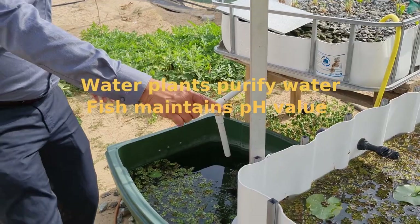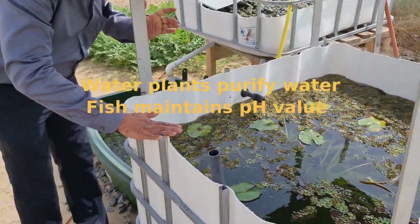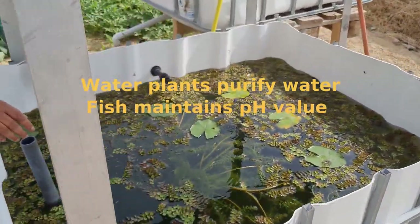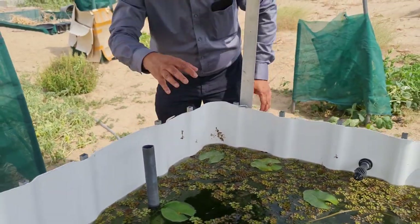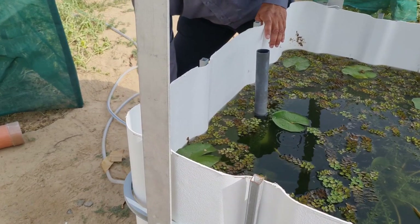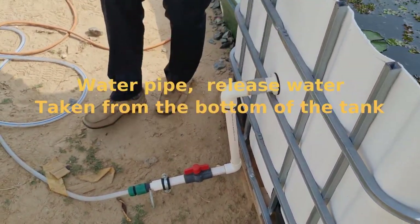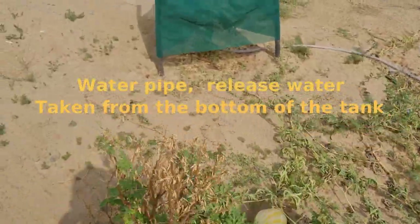The water is pumped over here into the sedimentary tank, where I am growing fish — I can grow commercial fish also — and water plants as well. After some time, we open this tap and fill the water for the plants.